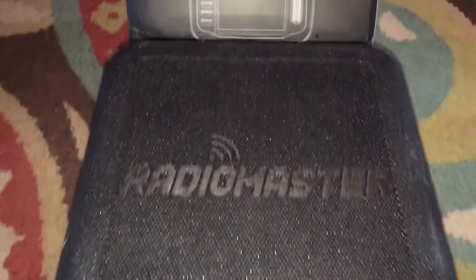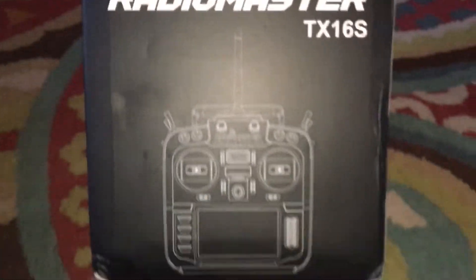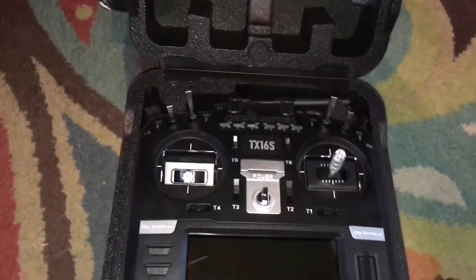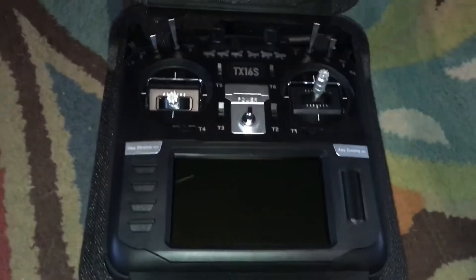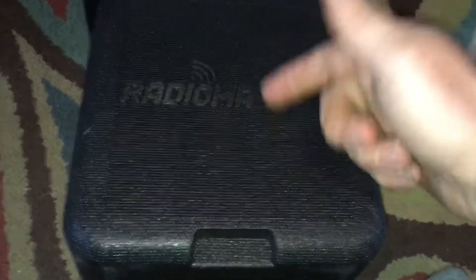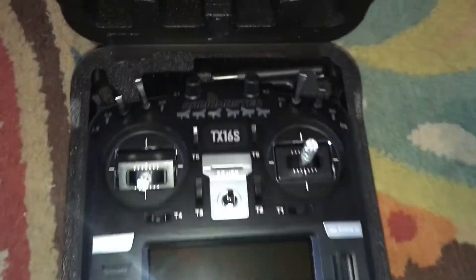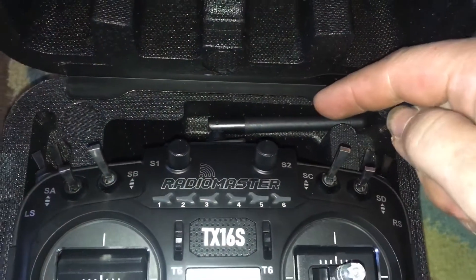Hey, J-Drone here — T16S from RadioMaster, this is huge, I've been waiting for this for some time. Because of what's going on in the world, my RadioMaster T16S took about two months to get to me. This is a hard molded box that is actually going to protect your RC controller. Your controller is not going to bounce around in here — it's really well molded, and the antenna stays on unlike past ones where you had to take it off.